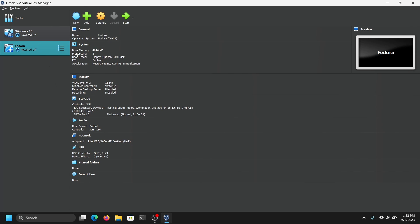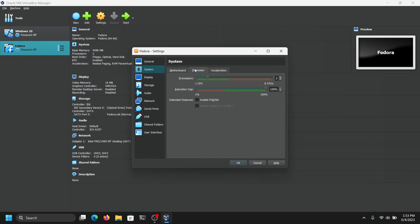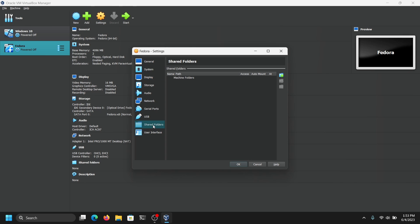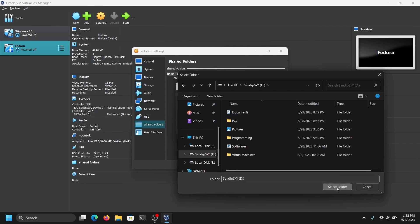Before starting, click on Settings. Go to System, then go to Processor and make sure to enable this option. Go to Display and make sure to max out the video memory. If you want, you can also enable shared folders — for example, I want to share my D drive. I am also going to check the Auto Mount option.